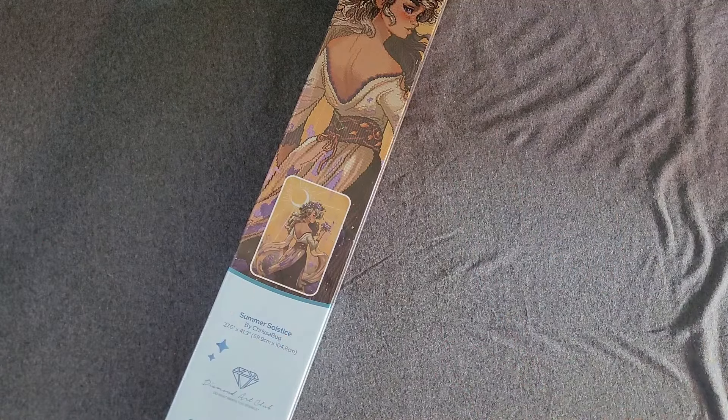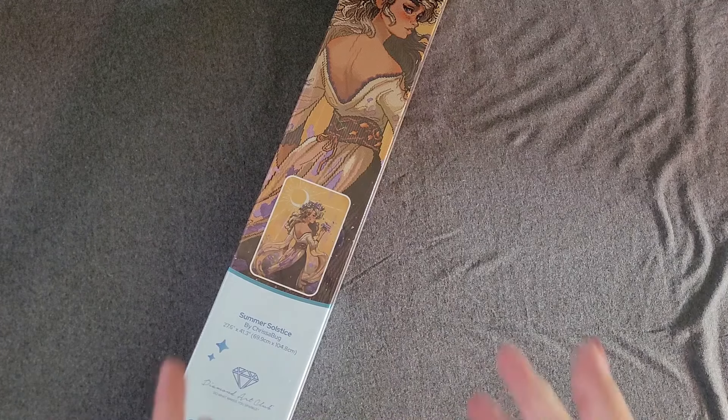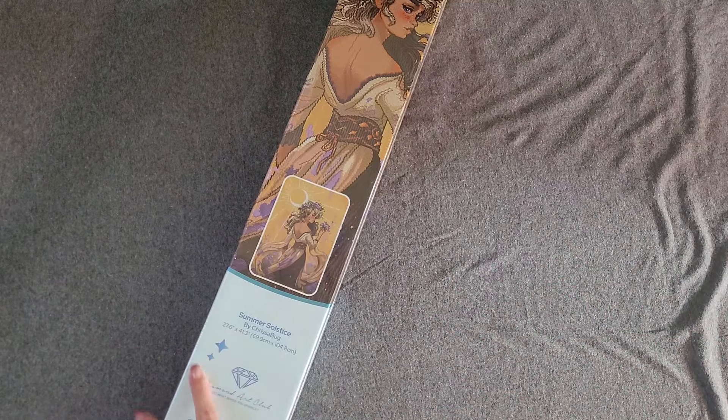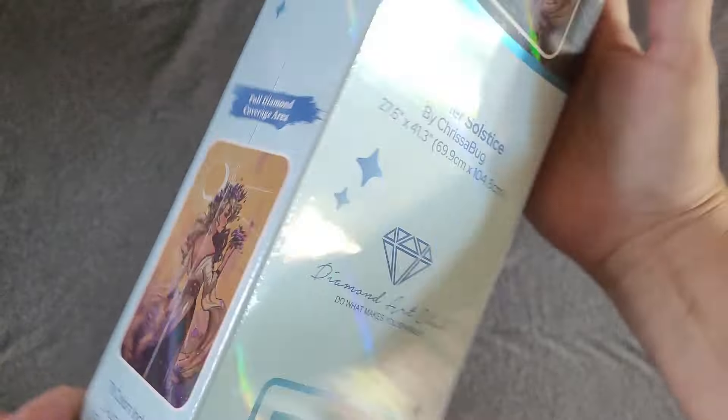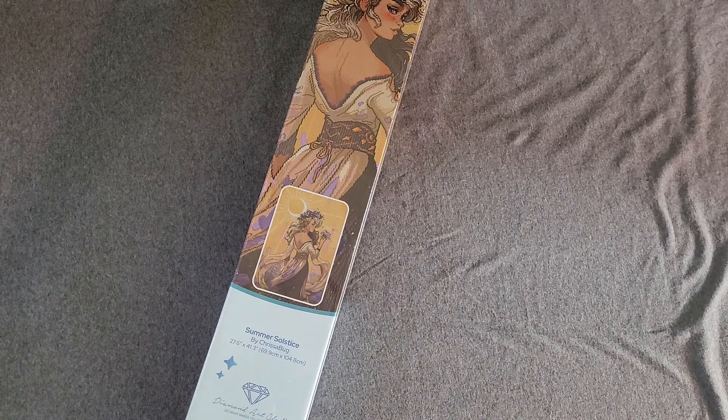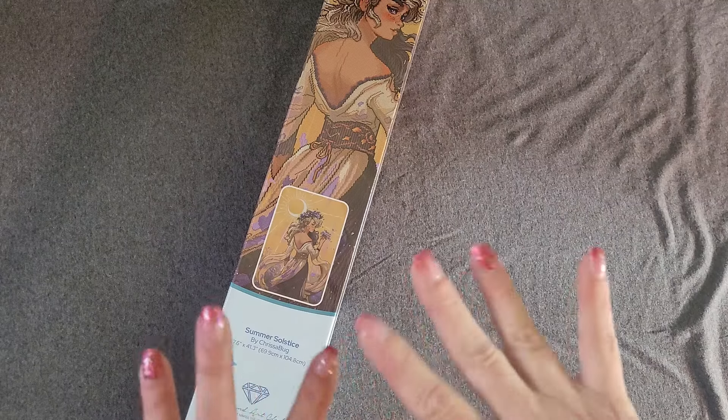What is up guys, gals, and non-binary pals! My name is Naomi, welcome to House of Miscellania. If you are joining for the first time, welcome; if you're coming back, welcome on back. I'm coming at you with an early look at Diamond Art Club's Summer Solstice by Chrissabug. Look at that box art — I absolutely love it.